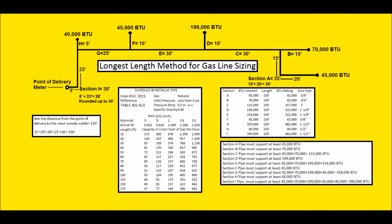Hey guys, this is the EC Service Tech and today what we're looking at is gas line sizing. I wanted to go over this video with you just to make sure that we're all sizing gas lines correctly.